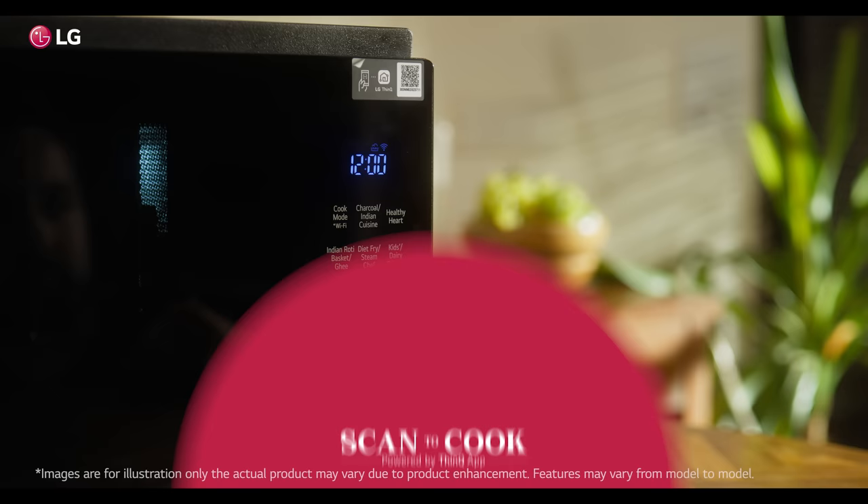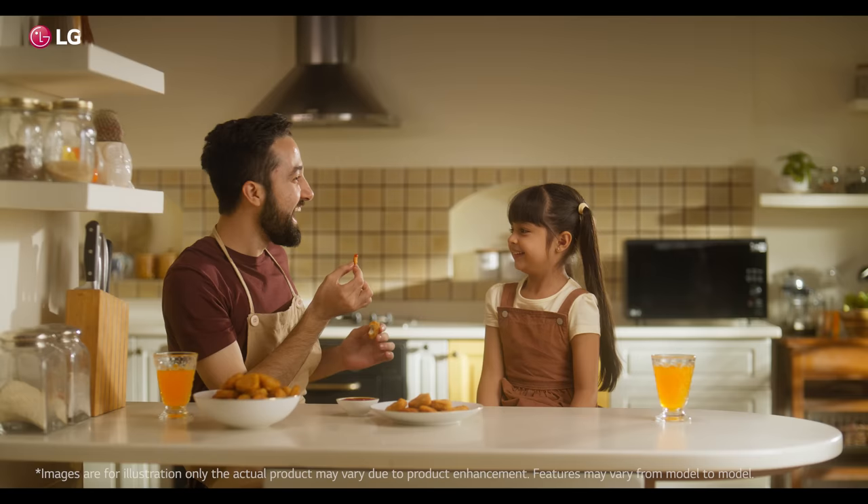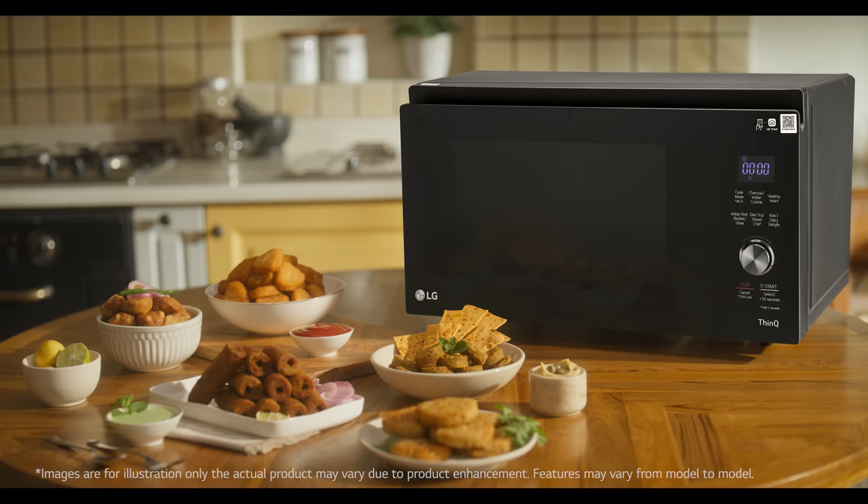Enjoy the convenience of scan to cook. Just scan, send cooking directions, and start LG Charcoal Healthy Oven. Quick, easy, yummy.